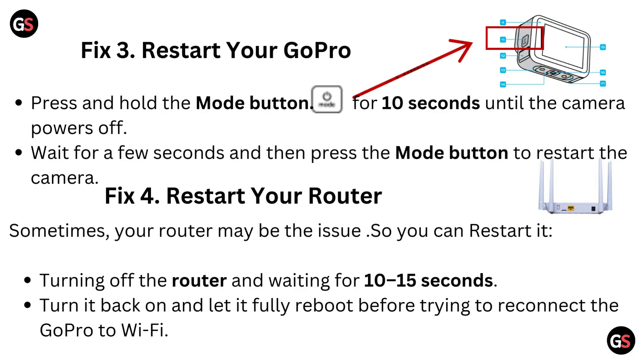Fix 4: Restart your router. Sometimes your router may be the issue, so you can restart it. Turn off the router and wait for 10 to 15 seconds, then turn it back on and let it fully reboot before trying to reconnect the GoPro to Wi-Fi.